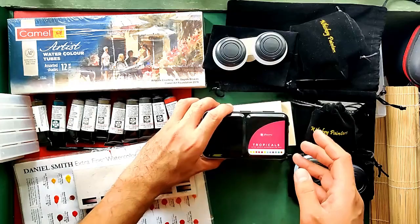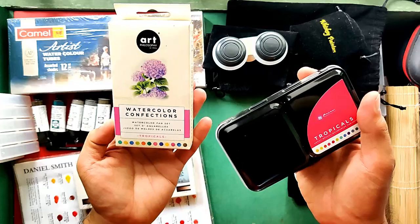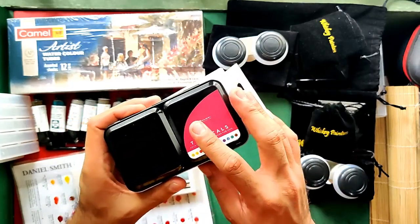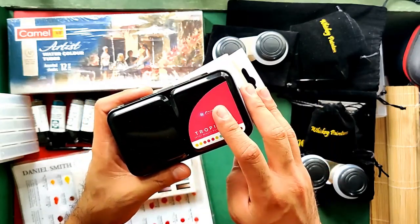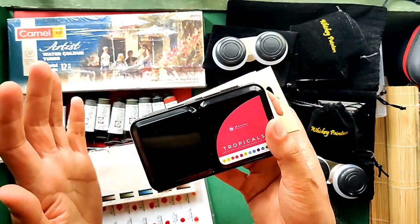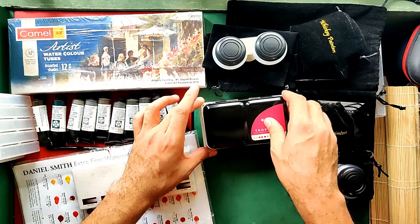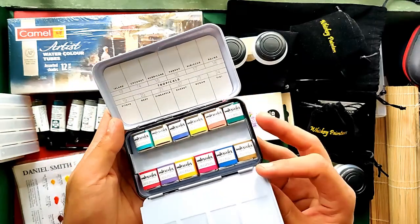Next is the Prima Watercolors Art Philosophy Tropical Set. This is available here in the Philippines but I believe it's about 33% more expensive here. I got this for $19.20 US or 1,035 Philippine Pesos. Here in the Philippines you can find this exact same set for 1,500 Philippine Pesos, so that's a huge savings. Here's how it looks inside.